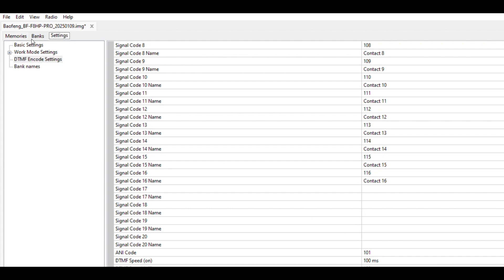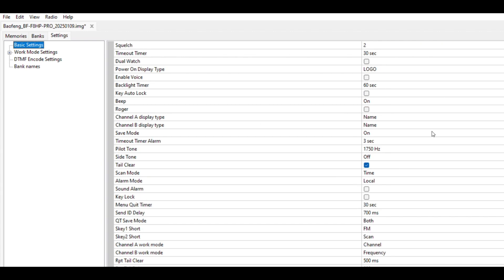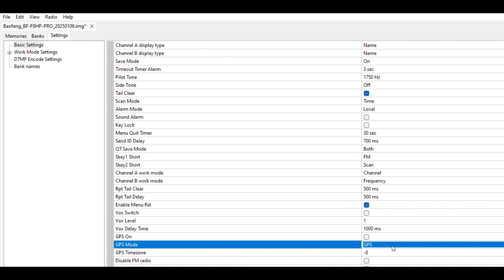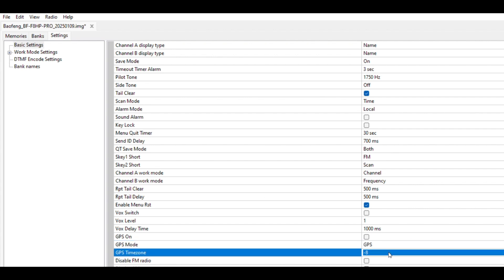Also in Chirp, under Settings and then Basic Settings, you could change your time zone or GPS mode through the computer as well if you prefer that method. We're all good to go now — both radios are programmed to 101 and 102 for their respective IDs.